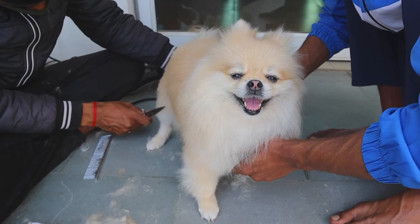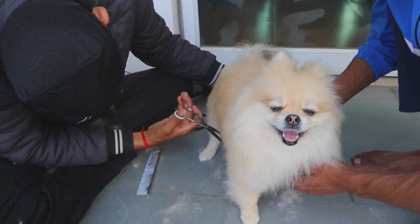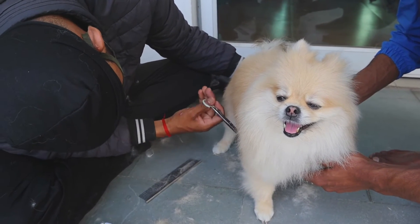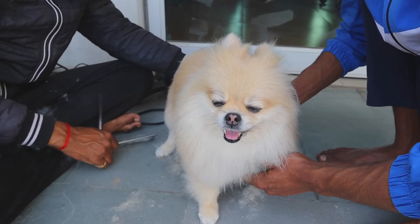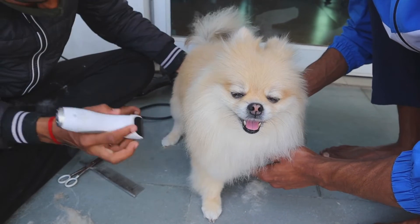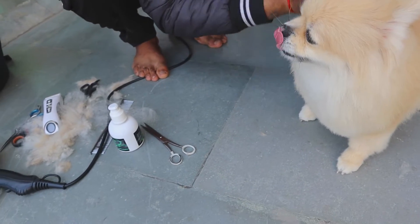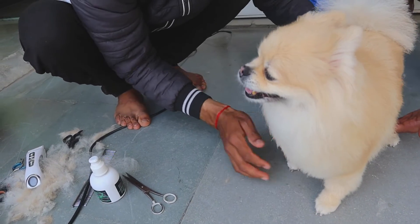Who is the cutie and the beauty! Oh my god, just look at her — she's falling asleep. She just loves her grooming sessions. Final touches and she's ready!